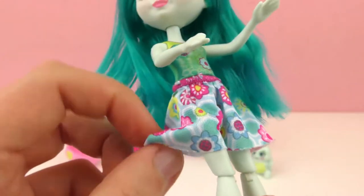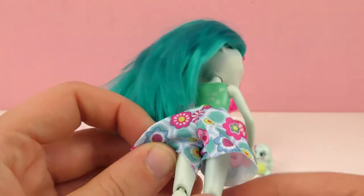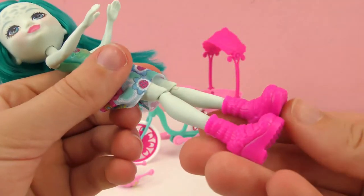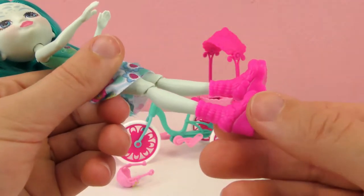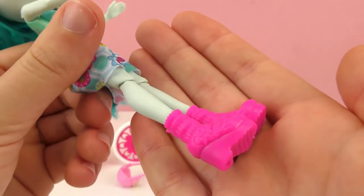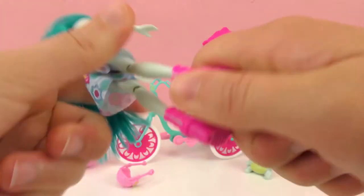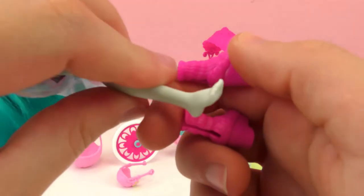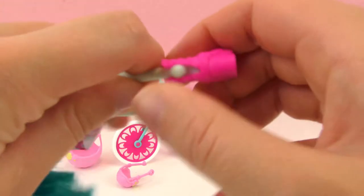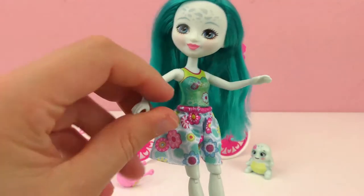A little flower, very flowery outfit with a little skirt — or shorts, actually. It looks like a skirt, but it's shorts. And some pink boots with a little wedge heel. Maybe she has socks, I can't really tell, but you can take these off. And then she has teeny tiny little feet.